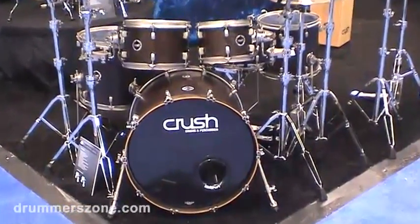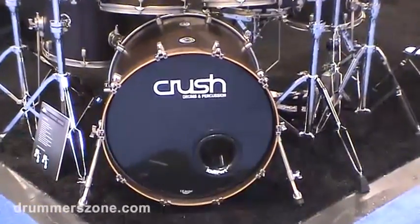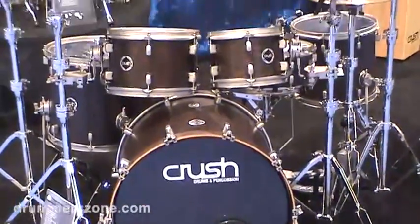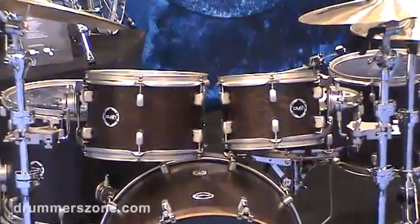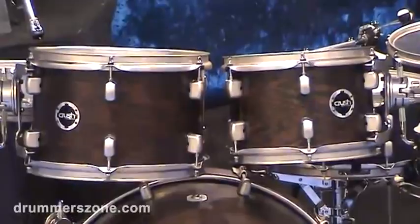The kick drum is 100% Wenge. The toms are 7-ply and the snare is 7-ply, but they are Wenge and North American birch hybrid shells. The shells go two and two on the outer of the Wenge and three birch in the center.